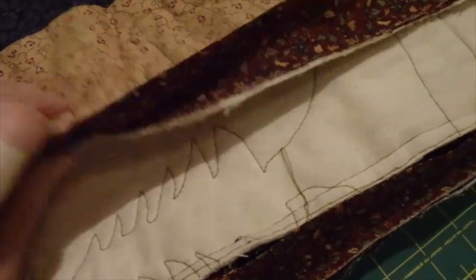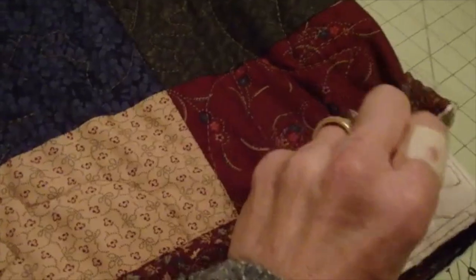Binding is all sewn on — all that's left is the hand sewing. There's no better feeling than putting the finishing touches on a quilt.